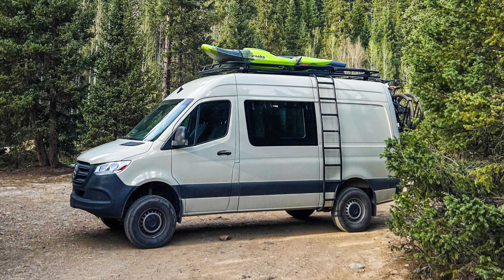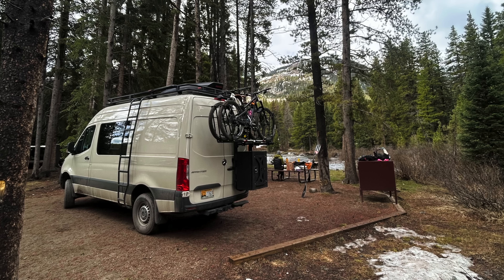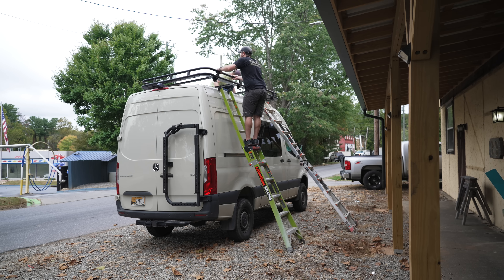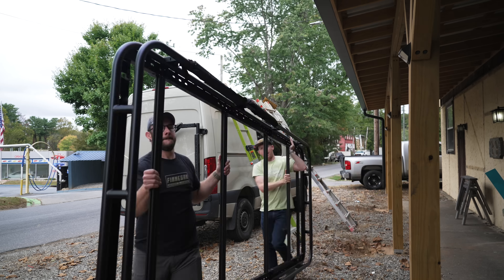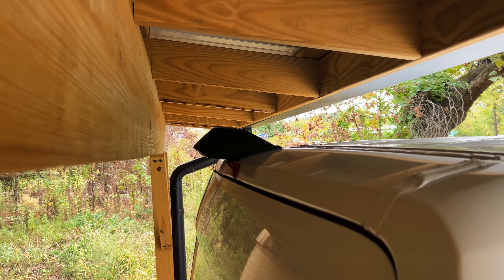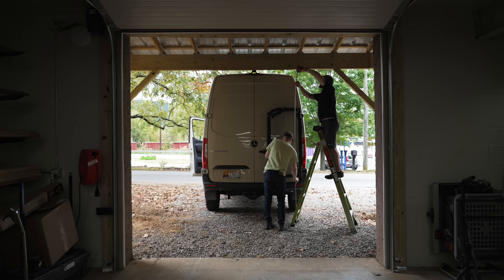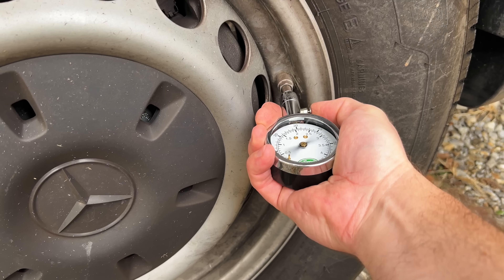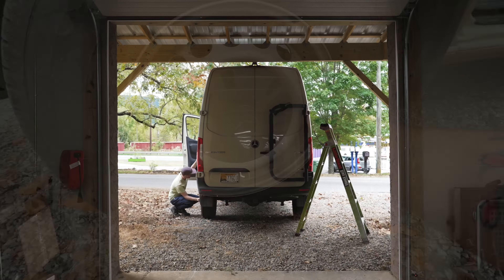Thankfully everything seemed to be working well during that four-month time period, and now that I was ready to carry on with the van project, we could work on getting the van moved into my shop. This unfortunately meant removing that roof rack, which was definitely a little trickier since Teracia was working that day. After getting the rack down, we backed the van up to the porch overhang to see what we were working with — overall we needed to lower the van by about four inches to get it into the shop. The only way we could really figure to do this easily was to let some air out of the tires, and as it turned out, we had to let out most of the air to lower the height enough.